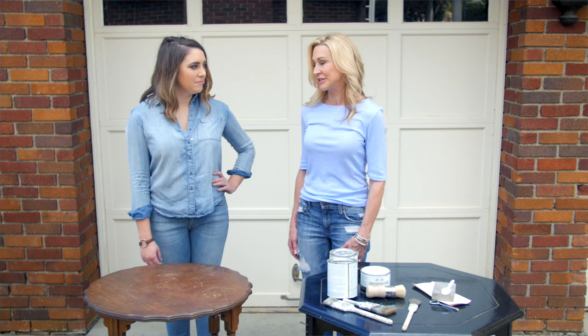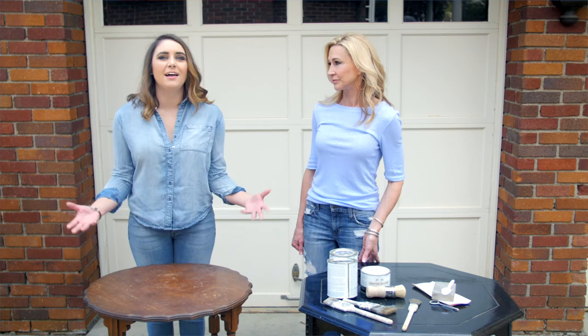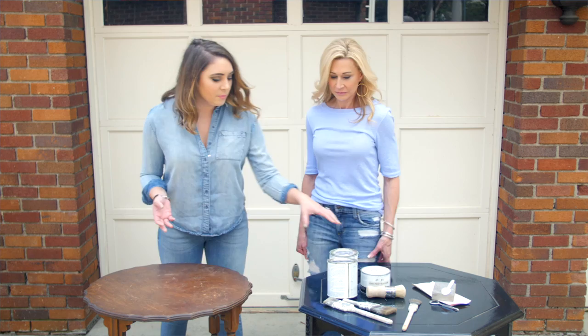Today we're going to be taking this table — the kind you can find at any antique store or thrift store for a little bit of money, like 15 bucks — and transforming it into something that is design-worthy in your home.